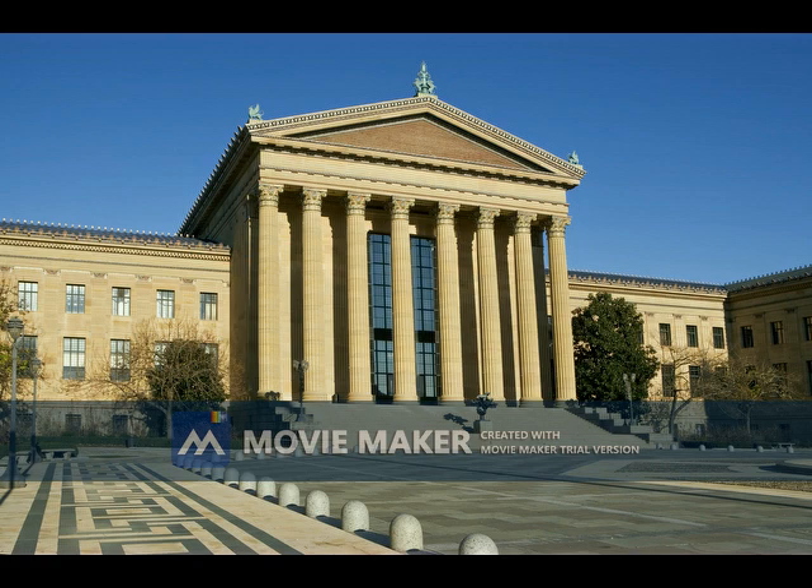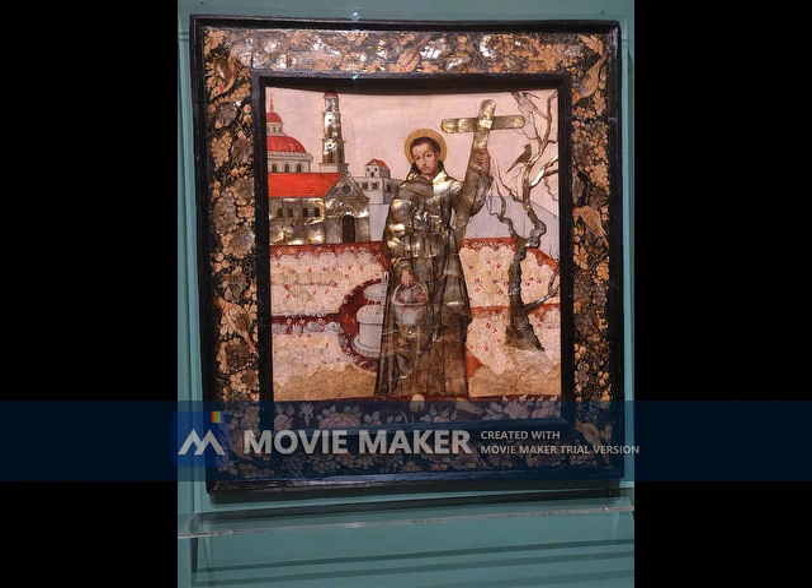Today we are at the Philadelphia Art Museum in Philadelphia, Pennsylvania, and we are looking at an Enconchado painting called San Diego de Alcalá. This is an oil painting with mother of pearl inlaid, which will be further explained in the video.